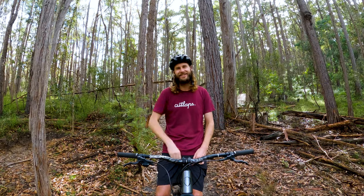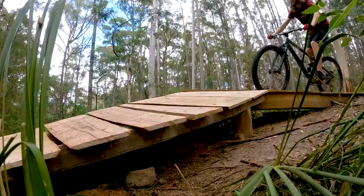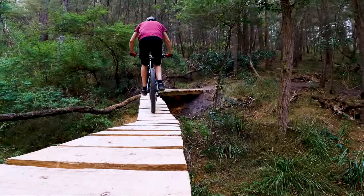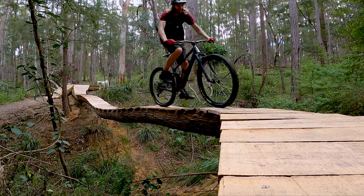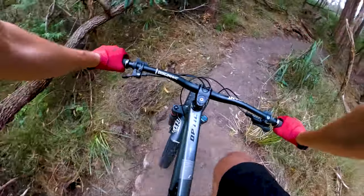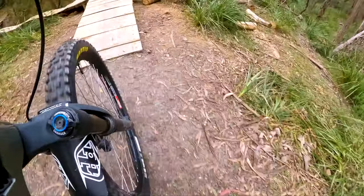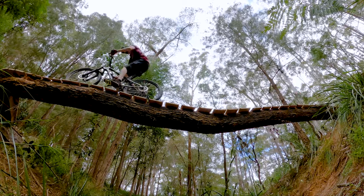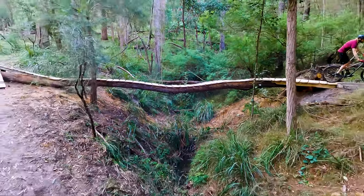Now it's time for me to pucker up and hit this skinny. Oh my god, that's pretty tight. What I've realized is the first corner is the scariest part — if you get that correctly, the rest of the skinny flows. But if you don't get that correctly and you're off balance, well, it's a bit trickier as you go. Holy crap, skinnies are scary!